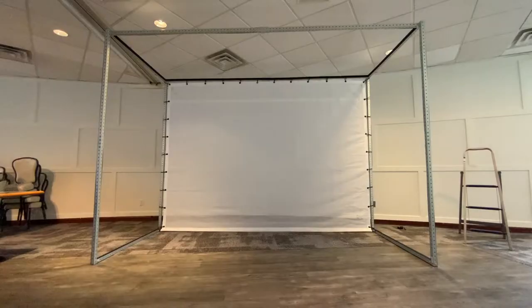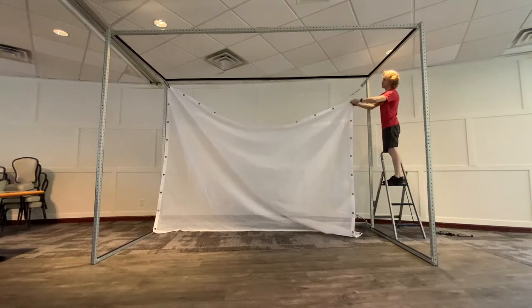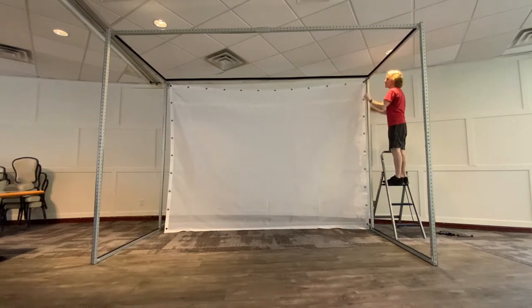Impact Screen. Orient the impact screen with the side not lined with grommets on the bottom, where the screen touches the floor. This side features a mesh pocket to secure the ripcord. The impact screen is attached to the frame with a ball tie through each grommet. Attach the corners to the frame first to create stability and tension for the remaining grommet attachments.